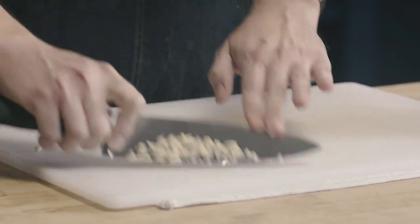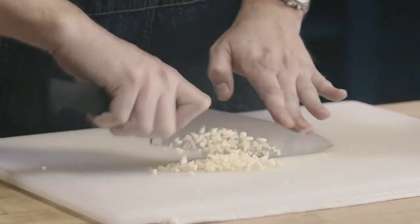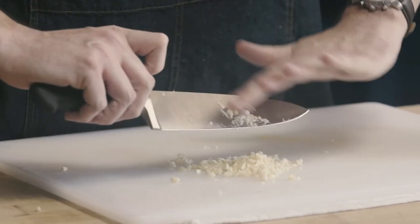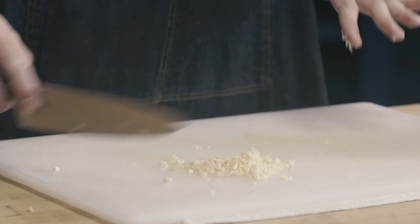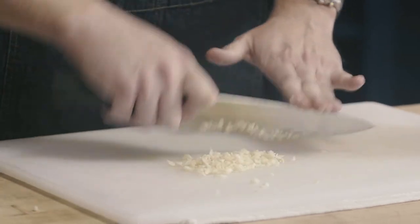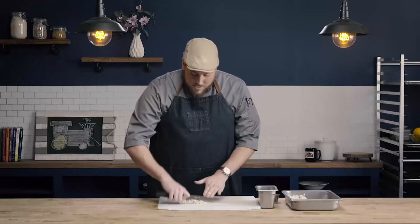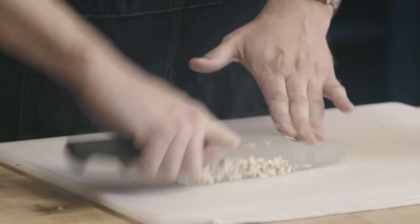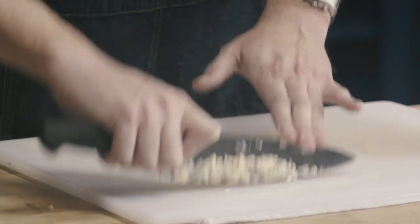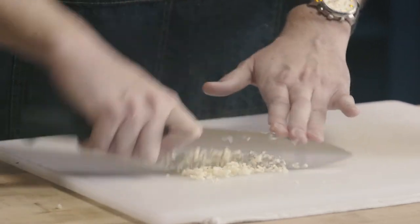Run your knife through the garlic a few times, then collect the garlic that's dispersed across your board back into a pile. As garlic collects on the blade of your knife, you can push it off with your finger going up and down on the knife — never go across or you'll cut yourself, but you can go from the top down to push the garlic off safely. What's really important with minced garlic is that every piece should be approximately the same size, because a bigger piece won't cook at the same rate as a smaller one — you might end up with a burnt small piece and a raw big piece.